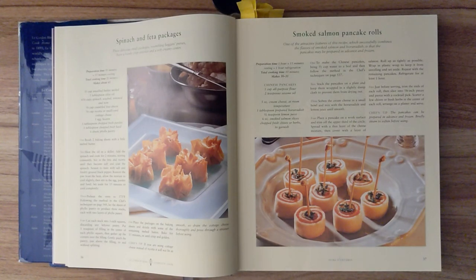Ingredients for the Chinese pancakes: one cup of all-purpose flour and two teaspoons of sesame oil. Other ingredients: five ounces of cream cheese at room temperature, one tablespoon of prepared horseradish, half a teaspoon of lemon juice, six ounces of smoked salmon slices, and chopped fresh chives or herbs to garnish.